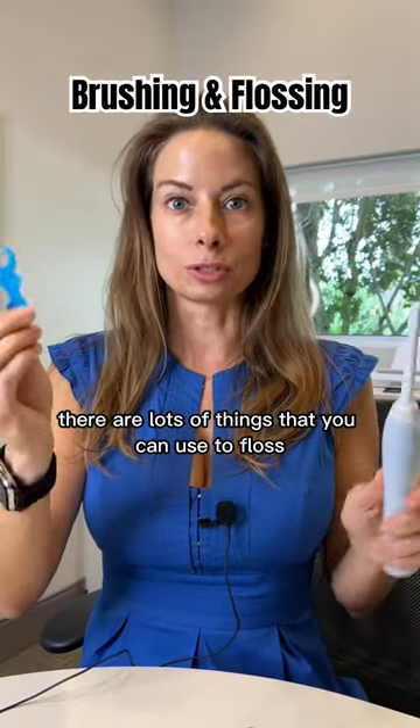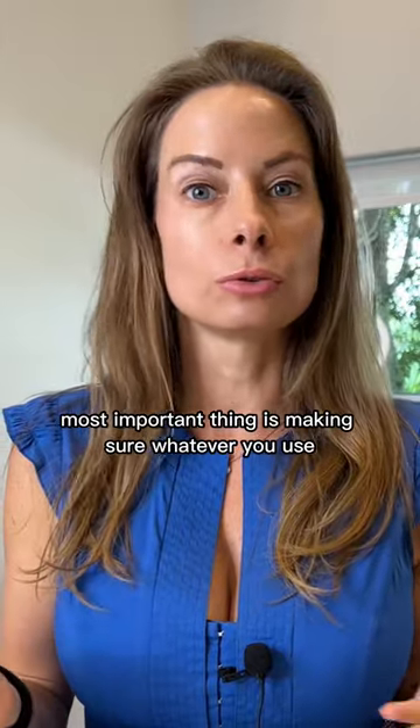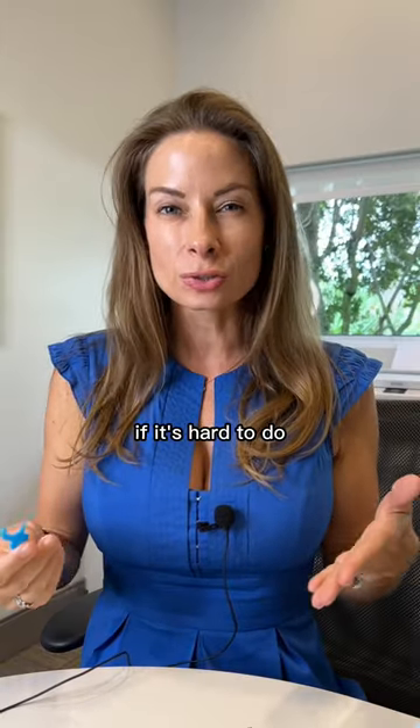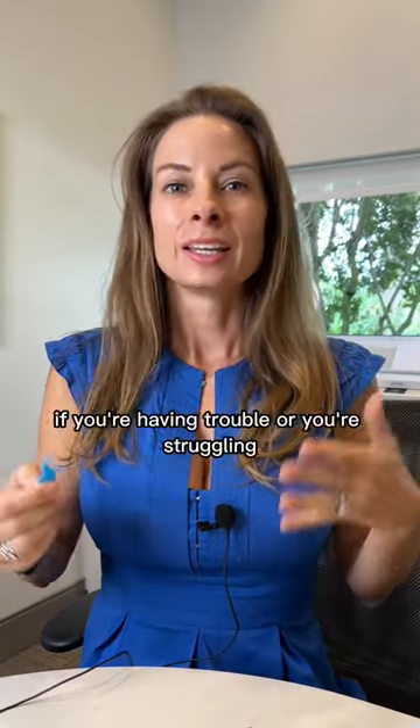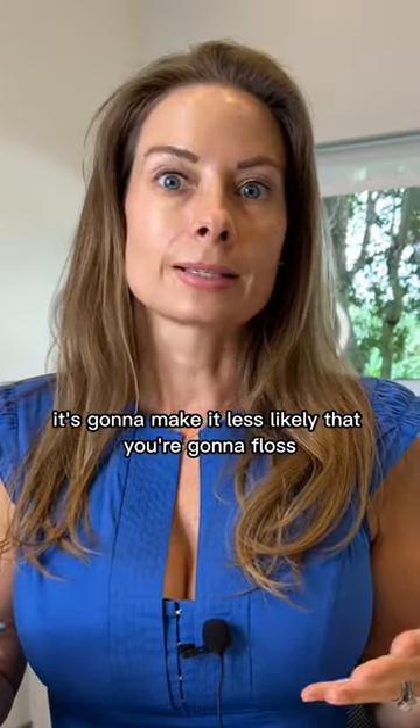There are lots of things that you can use to floss. The most important thing is making sure whatever you use, you're comfortable with. If it's hard to do, if it's complicated, if you're having trouble or you're struggling, it's going to make it less likely that you're going to floss.